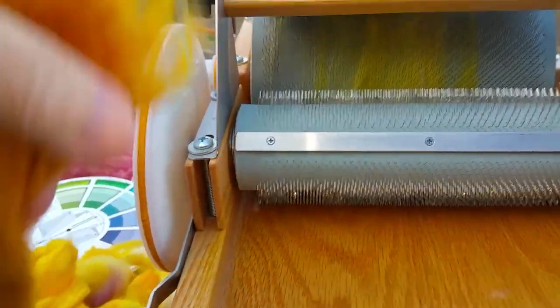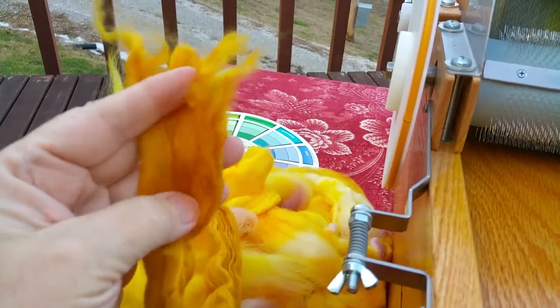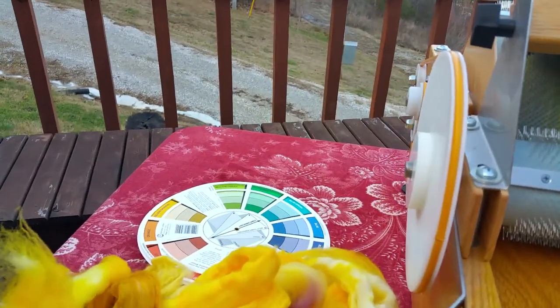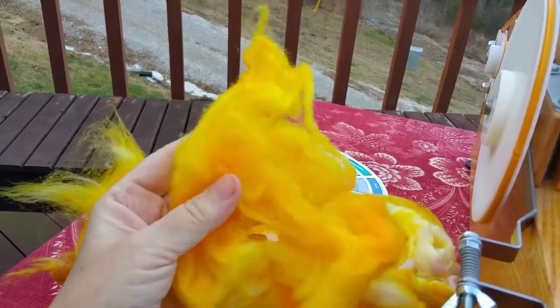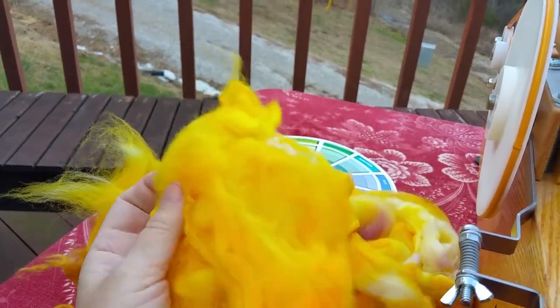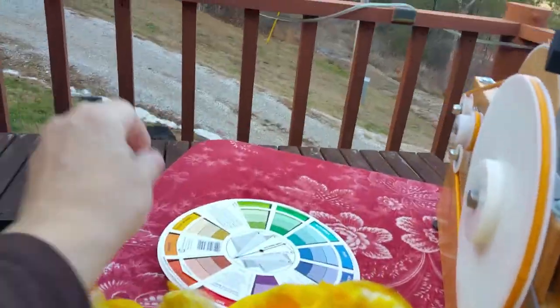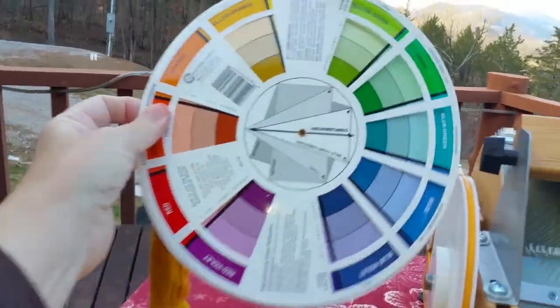I could take some of this silk. And this is some other brighter yellow that I did. What I also added to that was a little bit of purple — and this is why: they are complementary on the color wheel. See how straight across from yellow there's purple?